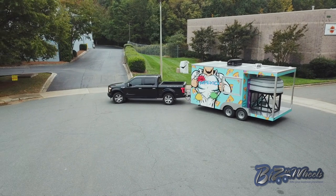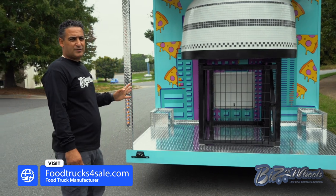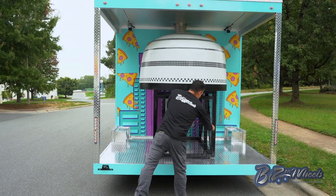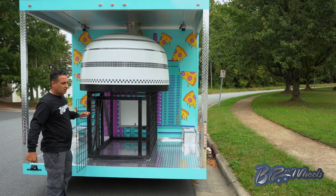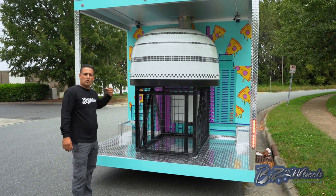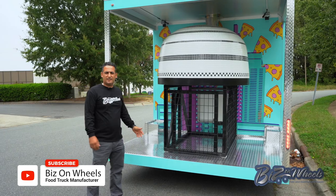We also built a base for the pizza oven so you can load the wood from the outside and get the wood from the inside without leaving the trailer. You can access the back door, load up all your wood for the oven, and lock it back. When you need wood on the inside, there is a door on the inside — you can open it, grab the wood, put it inside the oven.